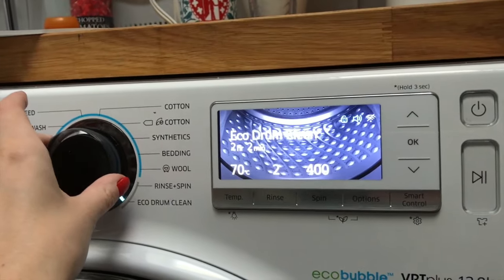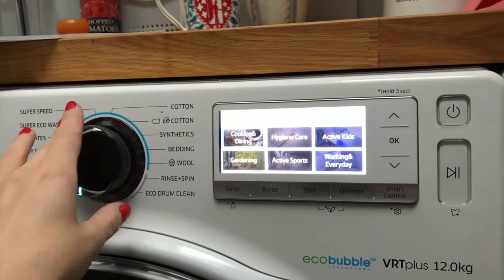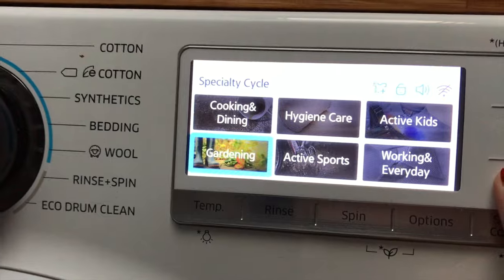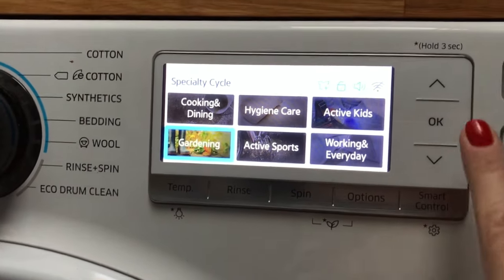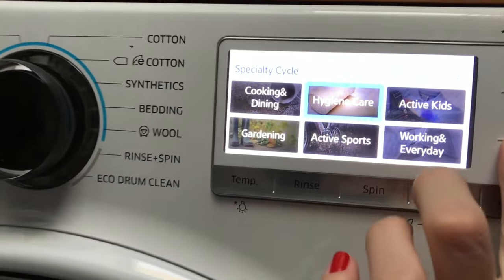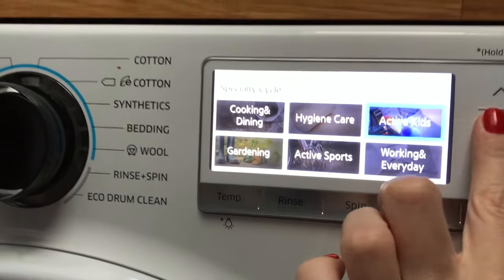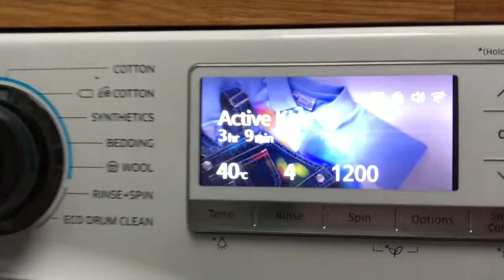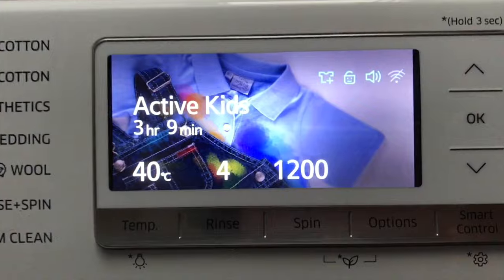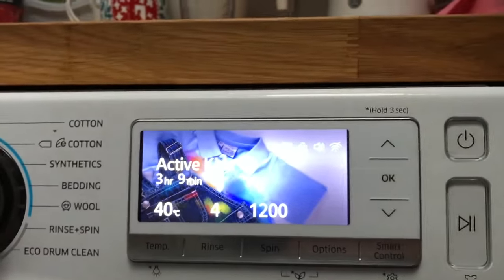There are some specialty cycles too, if you're a fan of gardening, active sports — I'll be doing that one when I'm training for the marathon, I'm sure — and active kids. It's also got Wi-Fi so you can operate it via an app on your phone.